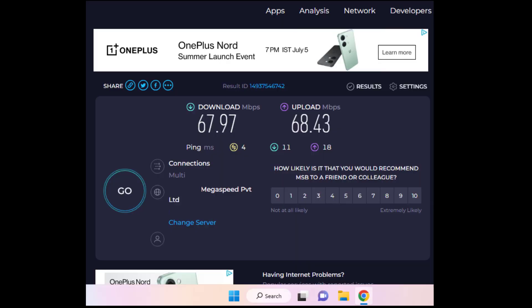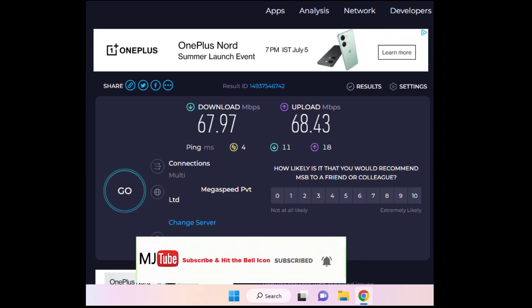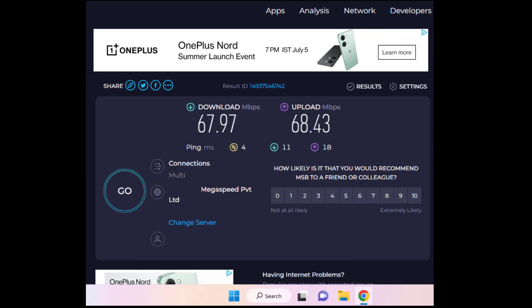So you can see my download speed is now around 68 Mbps and the upload speed is also 68 Mbps — a big difference compared to 2.4 GHz. This is a good device if you don't have dual band Wi-Fi on your PC or laptop. It's very easy to use, reliable, and connectivity is good. Thank you for watching — please like, share, and subscribe!